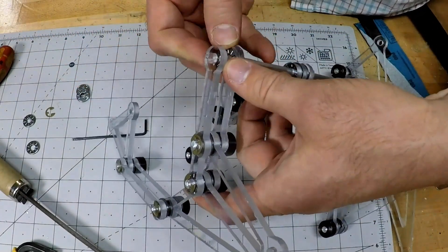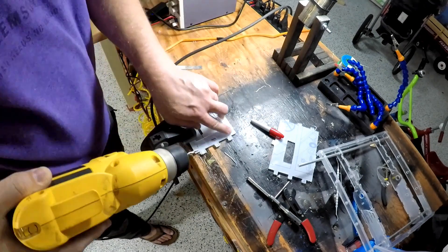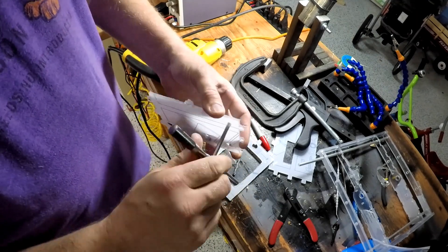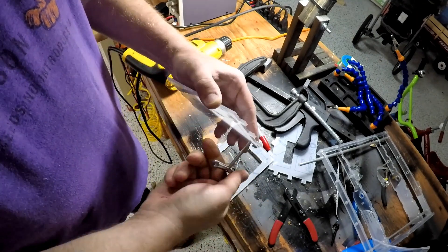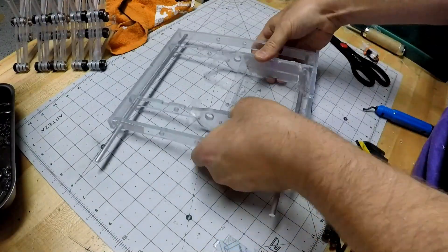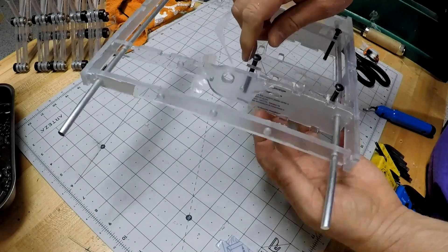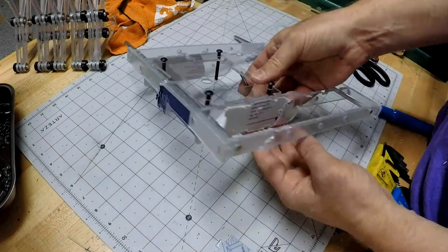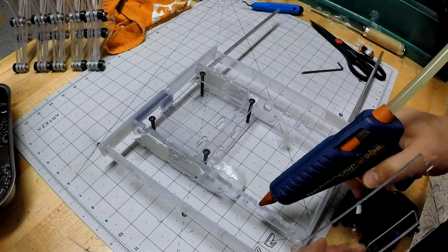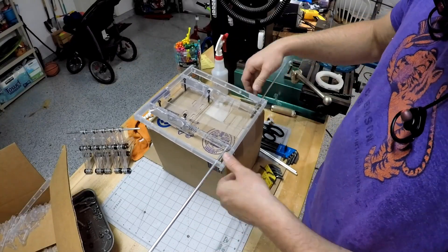Once I had a few of the legs assembled, I went back to the structural part of the build. One thing I'd kind of forgotten about was how I'd attach the top and bottom electronics pieces to everything. You end up drilling and tapping it for a 10-24 screw. I used button head screws to make it somewhat flush, at least not sticking up exorbitantly. The top has a clearance hole and the bottom is tapped - it's a nice little technique. I used some hot glue initially, but eventually ended up using zip ties to hold it down.